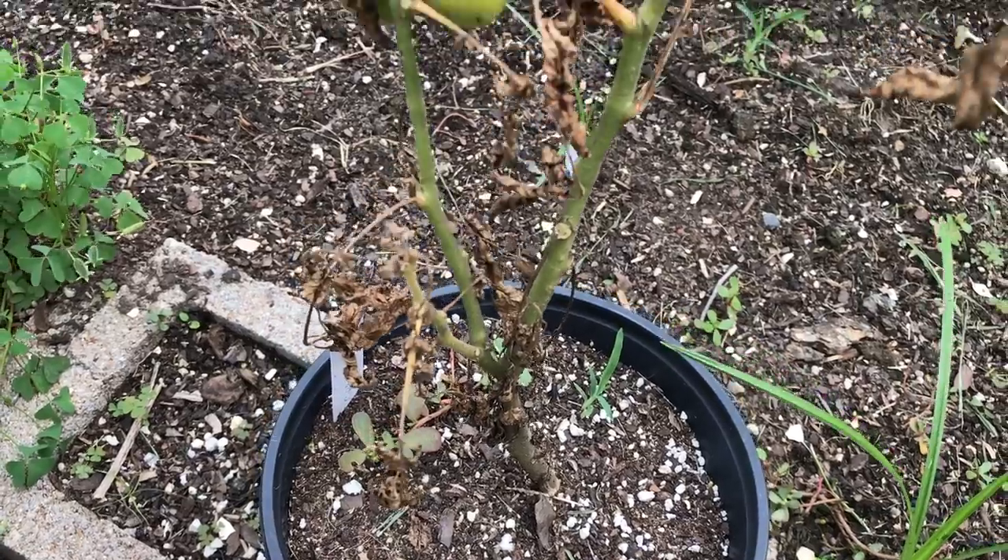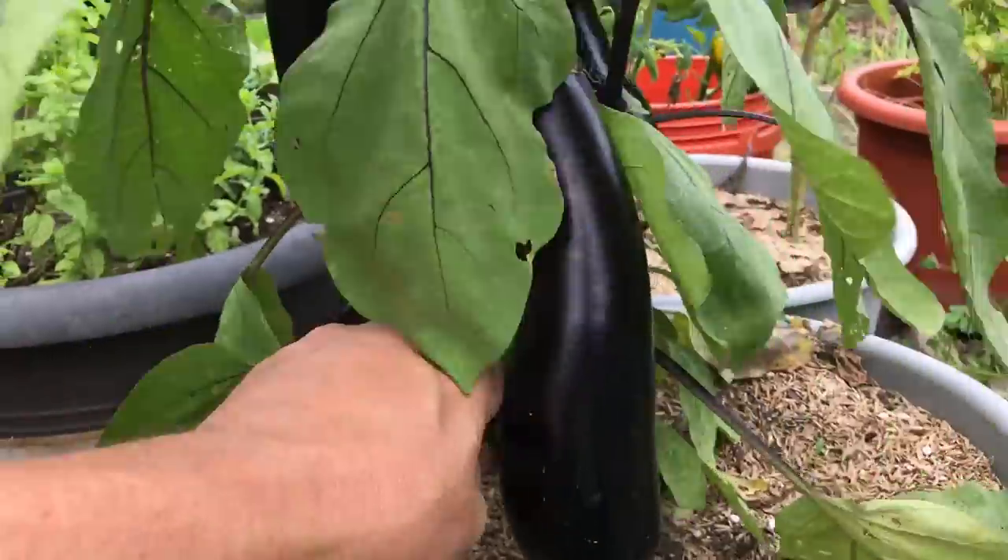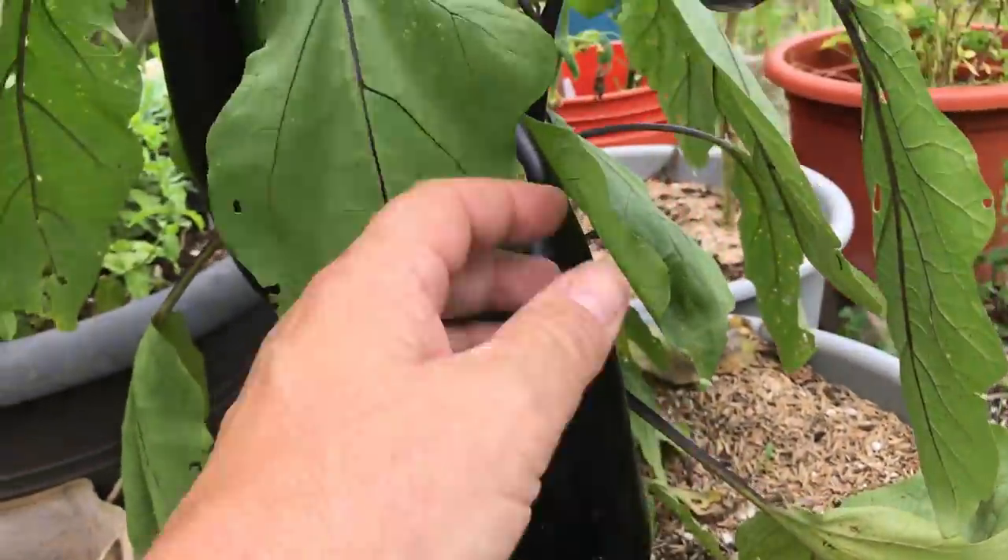See how humid it is out here? I walk outside and my glasses fog up. It's that time of year where summer is really upon us, and with the heat comes different gardening chores that we have to do.